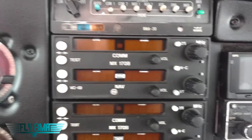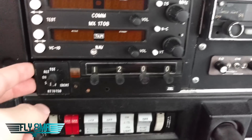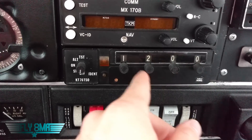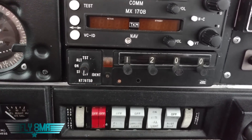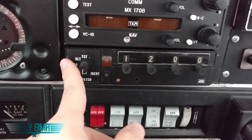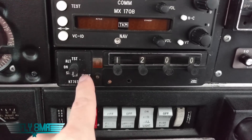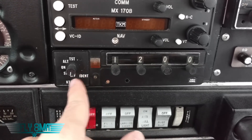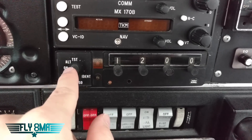We have our radios and those are of course powered electronically. We have our transponder down here, and there's a little bit more than meets the eye to the transponder. We have this transponder unit where we can type in our code, and it's also tied into our static system so it knows our ambient pressure and can report Mode C — our pressure altitude — to air traffic control. There's also an altitude encoder that runs to the static system and is a separate little box behind the panel, so there's another part to this transponder that can go bad. We have the ident button, and modes: off, standby to warm it up, on to show ATC the code, or alt to show ATC the code plus the altitude.